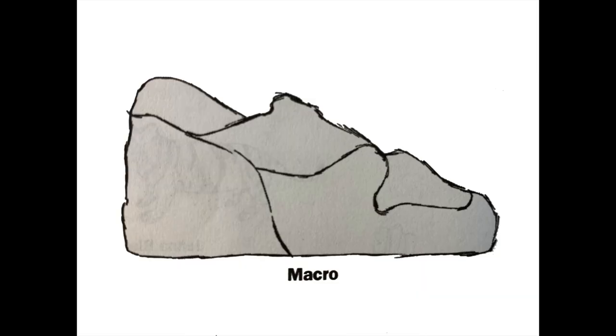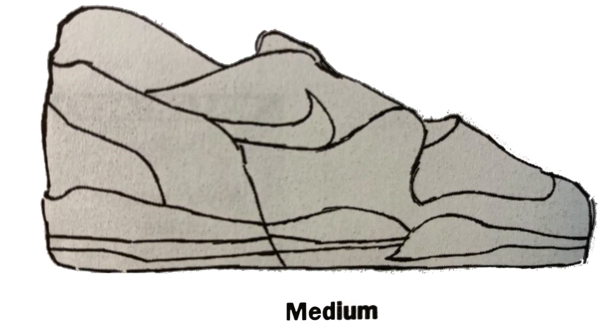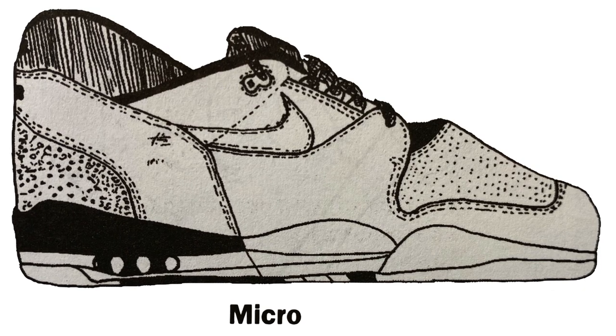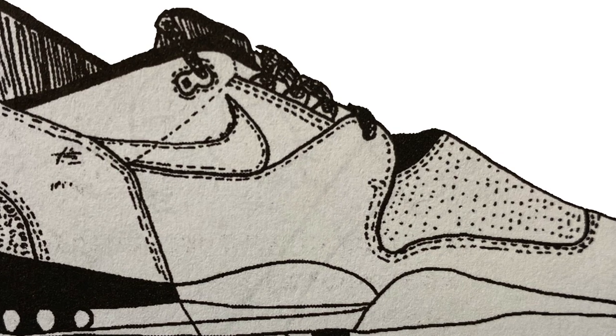I'm also going to teach you a new strategy called the three Ms. Macro means big — when we've observed the object, we look for those bigger shapes and we first just draw the outline of the object and the biggest, most basic parts of it. Medium is when we look for more details and those medium-size shapes and lines and add those in. Micro means small — in this last step, you're adding the smallest details and even some texture and some shading.